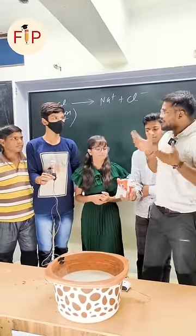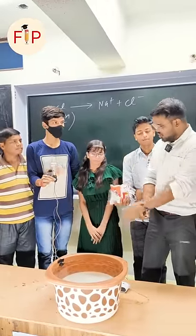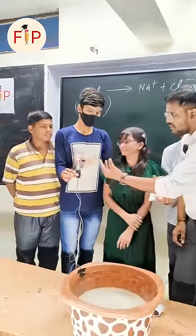Pure water is called a bad conductor of electricity — it's called distilled water. Let's switch on first. So let's see the bulb — how is it glowing? It's glowing very little.